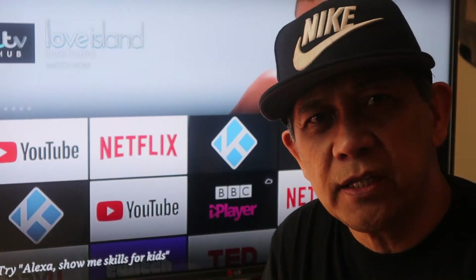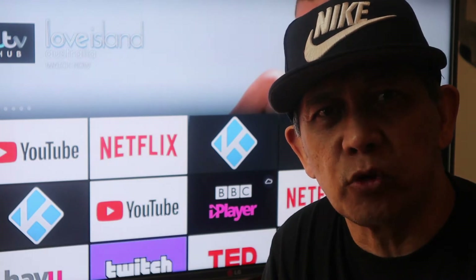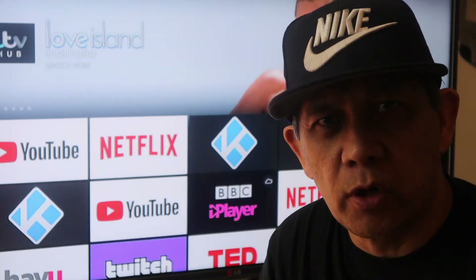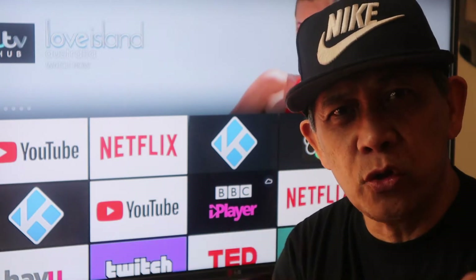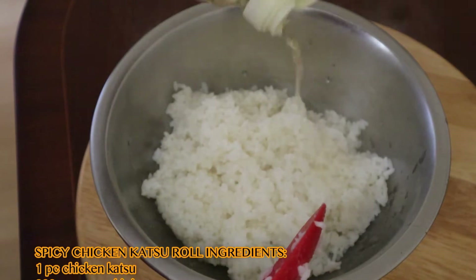Hello guys, welcome to my channel. Today my daughter is going to help me make some rolls, so let's start cooking.